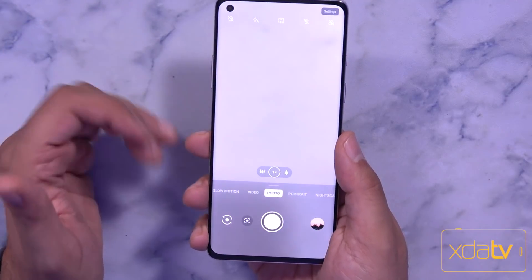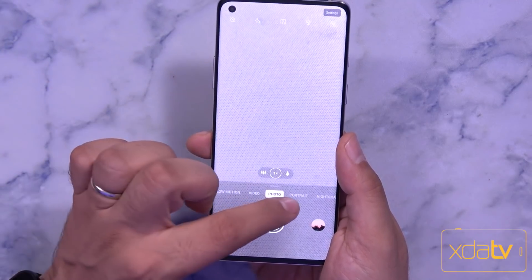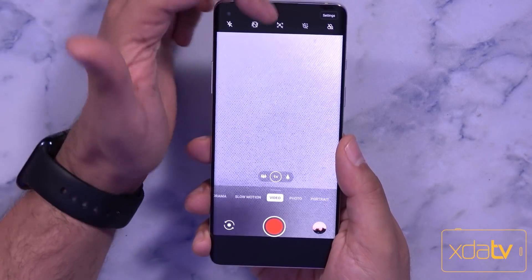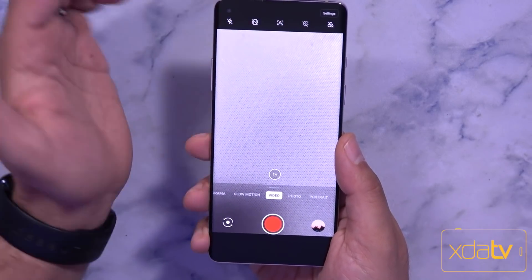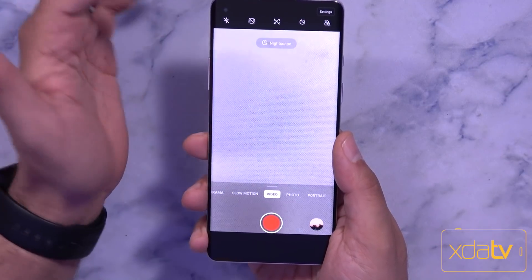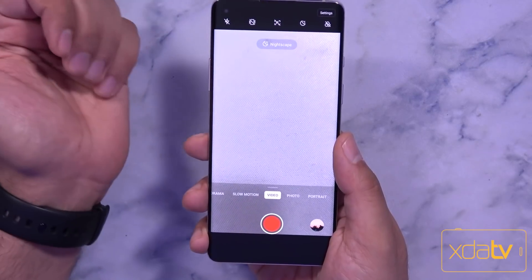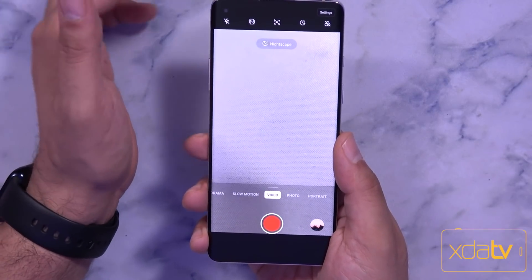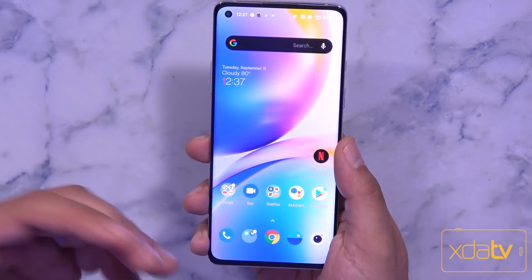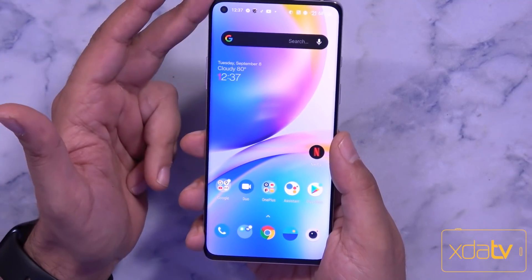The camera app also received a few new updates. Jumping into the video section, we now have the ability to use portrait video — something new and available directly from OnePlus. Last but not least is Nightscape Video, which is also going to be an option. All these features will be available directly with the beta release once you check it out on your device.